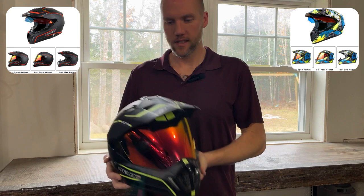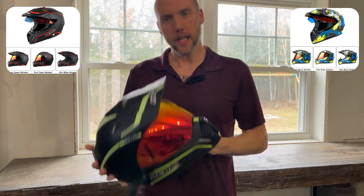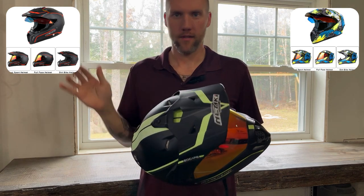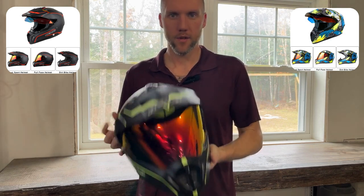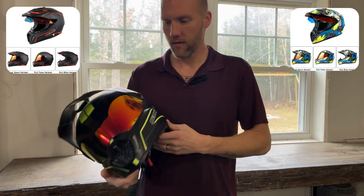This is made by Nenke, and the link is in the description. This is a really good helmet for almost everything, all around. This can do everything from your dirt bike, your four-wheeler, your street bike, whatever it is.